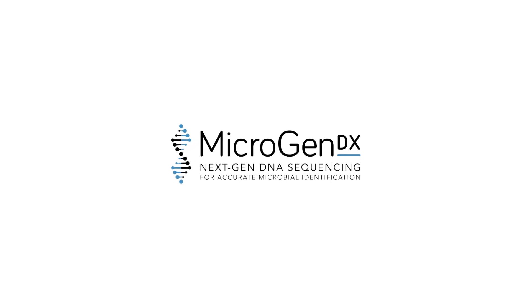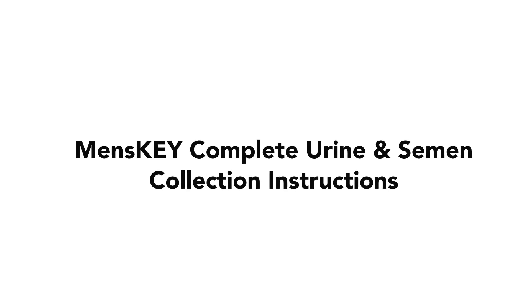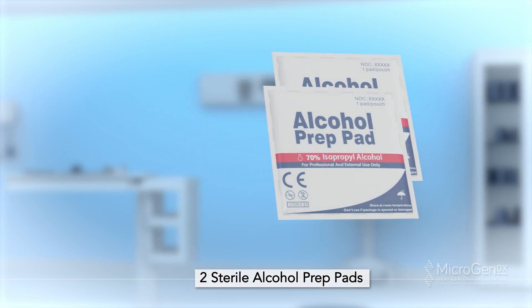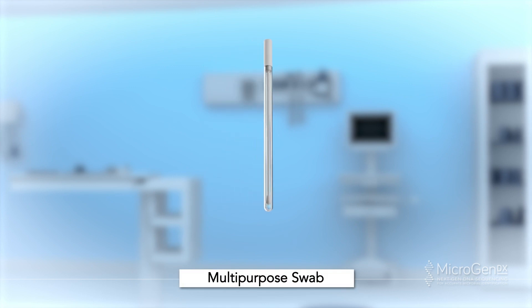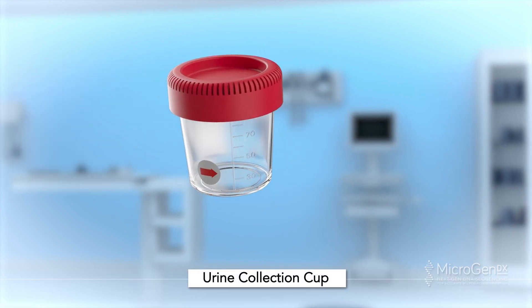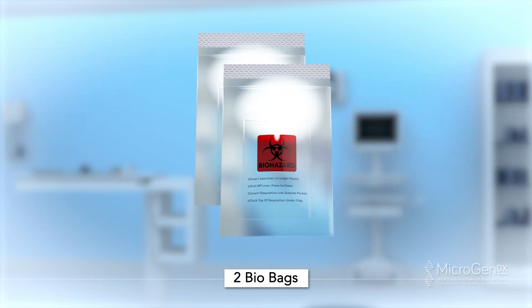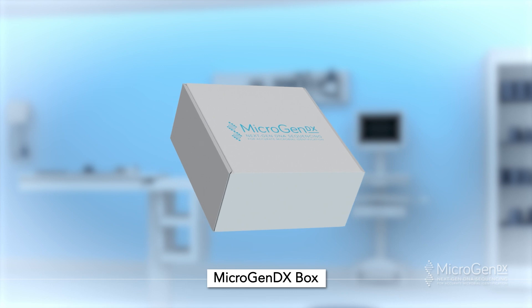MicroGenDX Collection Instructions: Men's Key Complete Urine and Semen Collection Instructions. The MicroGenDX Collection Kit will include: 2 Sterile Alcohol Prep Pads, 1 90ml Cup, 1 Multipurpose Swab, 1 90ml Collection Cup, 2 Bio Bags, 2 Lab Requisitions, and a MicroGenDX Box.